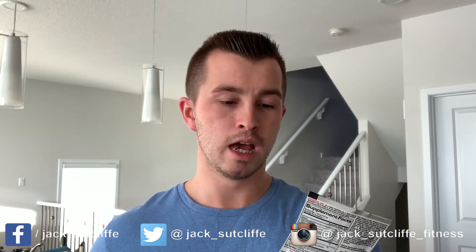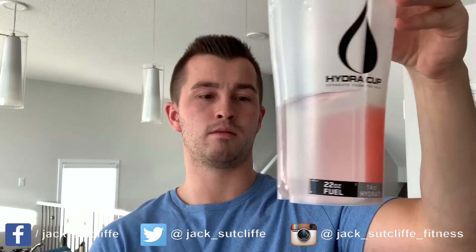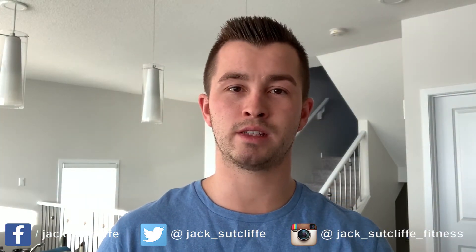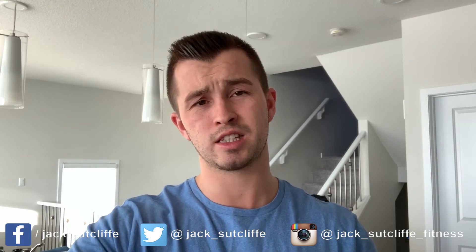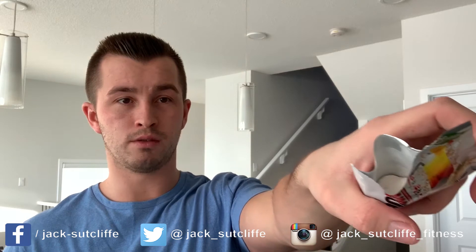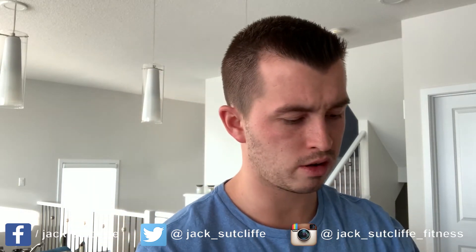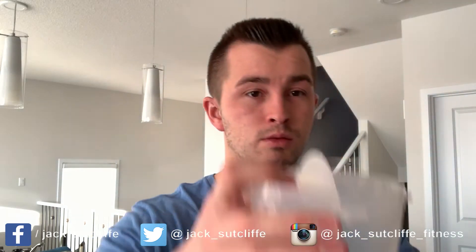I'm going to pop it in my hydro cup shaker — the pre side here, post side here — shake it up and let you guys know how it tastes. When I rip this open I'll let you know how it smells, as that's typically a good indicator. It's pretty much a clear white with a hint of orange. Smells okay, not great — definitely got those orange and citric hints coming through.